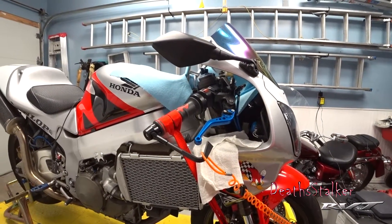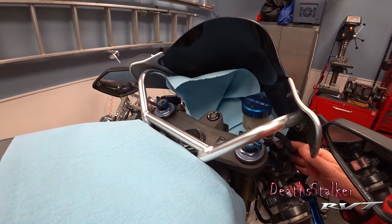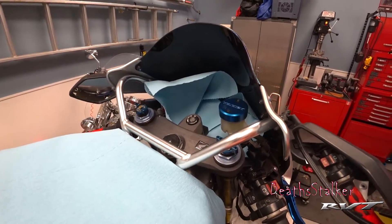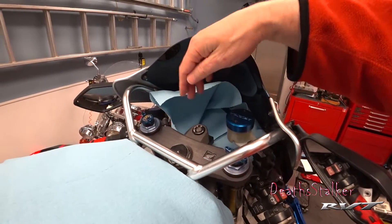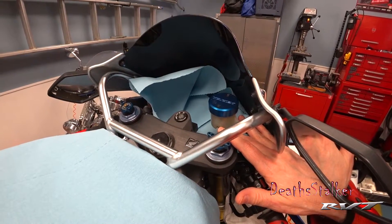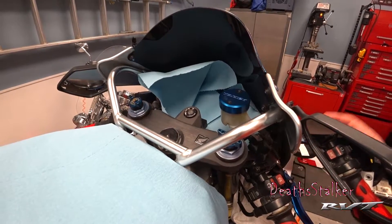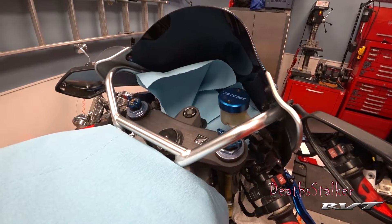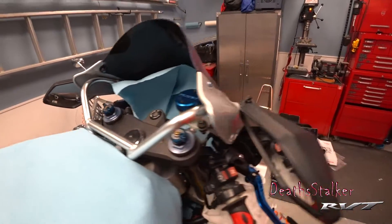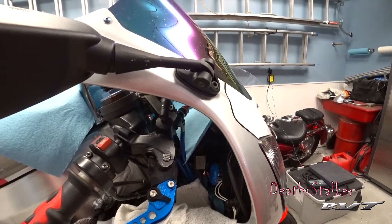I've prepared the bike for changing out the master cylinder. I put these garage-type paper towels — known to me as chem wipes — down on my gas tank, over the dash, and protecting other parts of the control cluster. The reason for that is I'm going to be draining the brake fluid, disconnecting the lines, and no matter how good a job I do, there might be a little brake fluid flung somewhere, and brake fluid does an awesome job of removing paint and staining plastics.